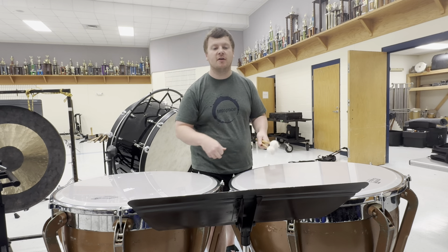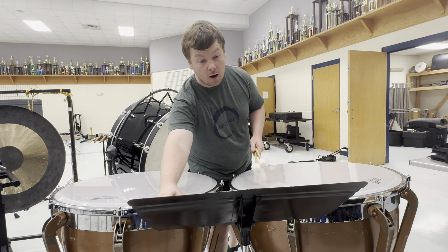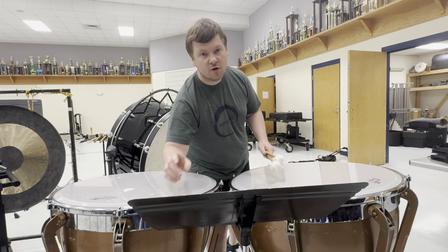There you have it — that is the Destination Bandcamp Exercise A Timpani. Good luck!